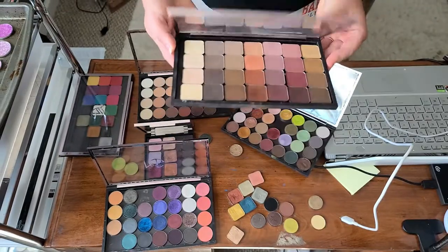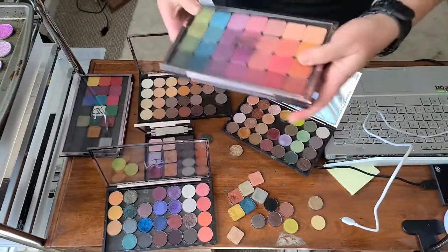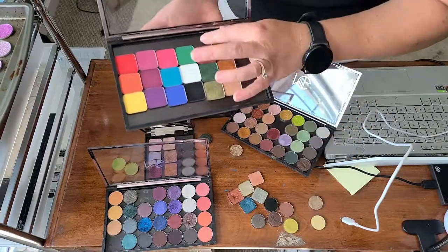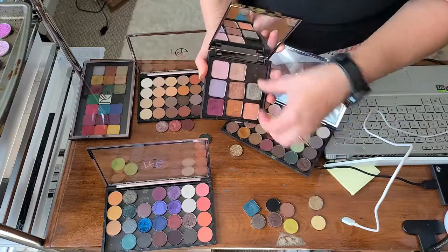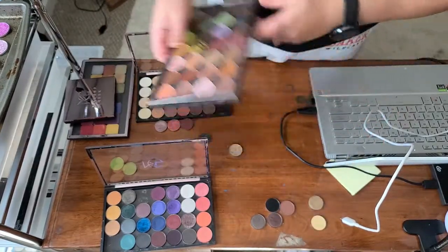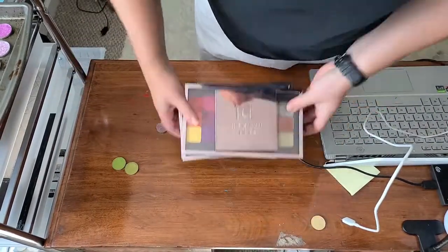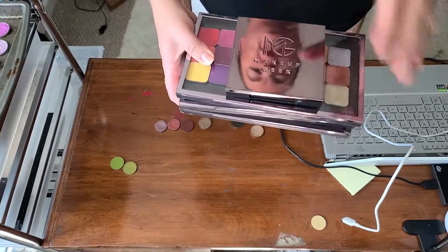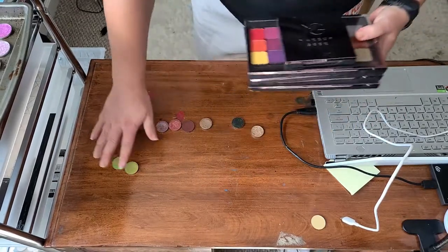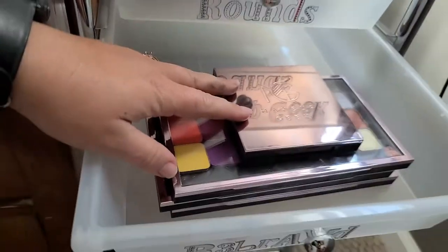That is all of my Makeup Geek matrix shadows put back together. Then I've got some additional Makeup Geek shadows to put in here as well, and lastly I'm putting the rounds back in their palettes. All my Makeup Geek shadows are now put away, organized by rounds versus rebrands. Makeup Geek rounds go in the Makeup Geek round drawer, and the Makeup Geek rebrands go in the Makeup Geek rebrand drawer.